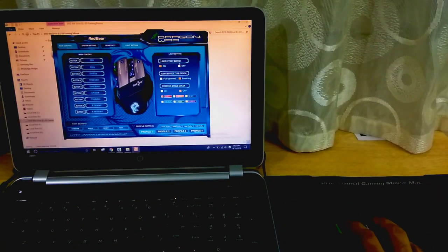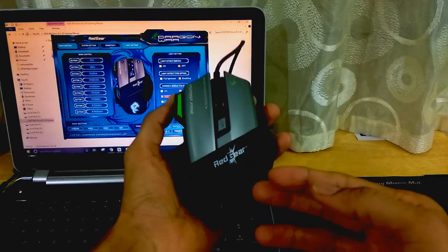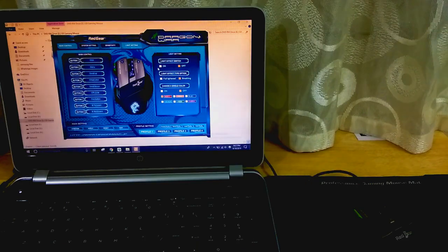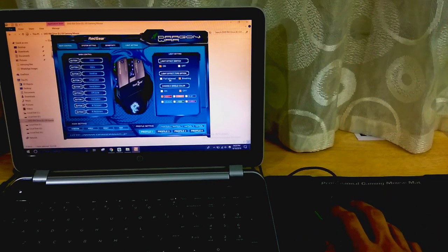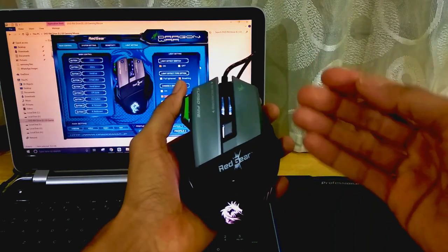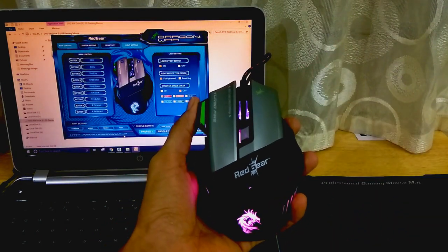There are also profile options in the software. There is an option called 'Light Effect On' and 'Light Effect Off' — light effects are on by default. If you click Light Effect Off and click Apply, the light will turn off on your mouse, which helps in saving some battery on your laptop. Since we bought this mouse for its beautiful lighting, it doesn't make sense to turn it off. There are light effect types such as fully lightened and breathing, where breathing means fading in and fading out.